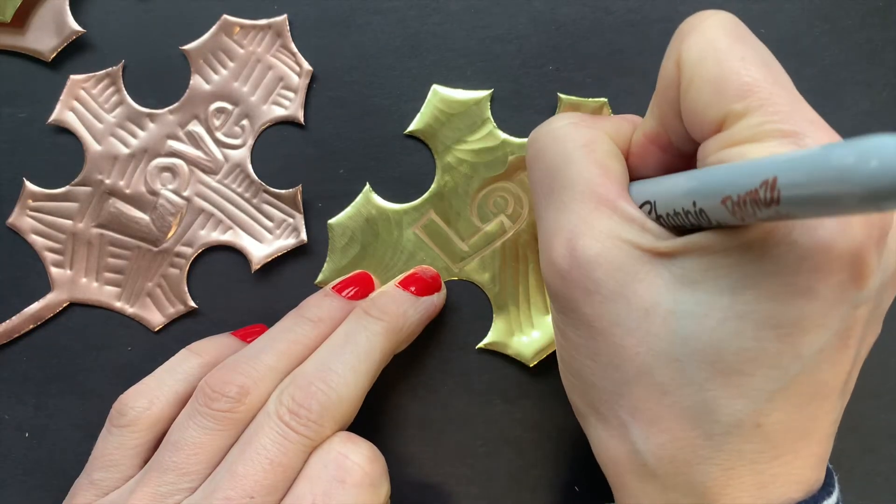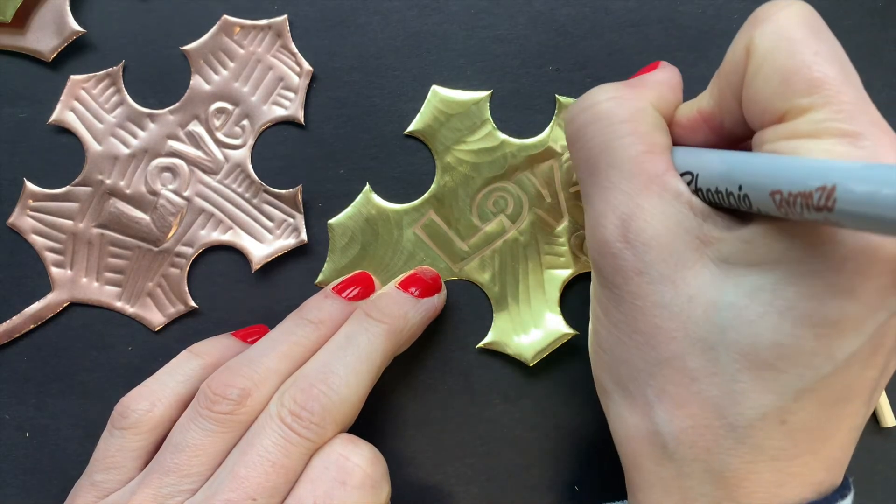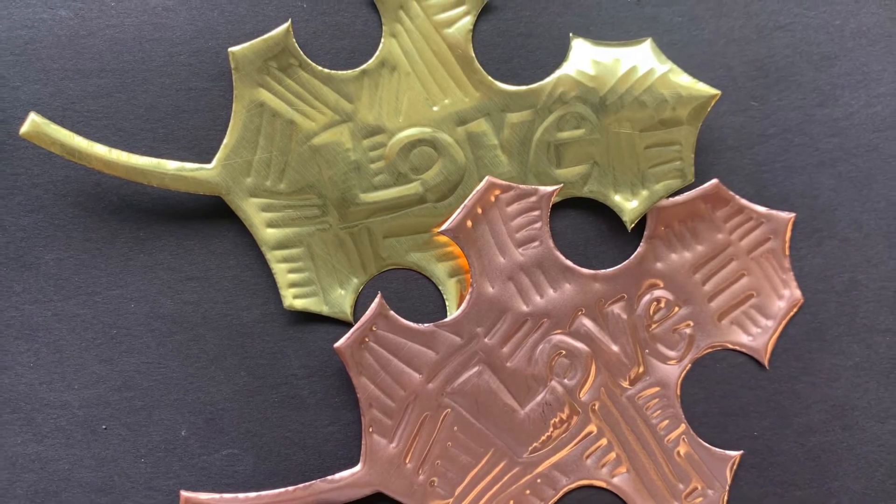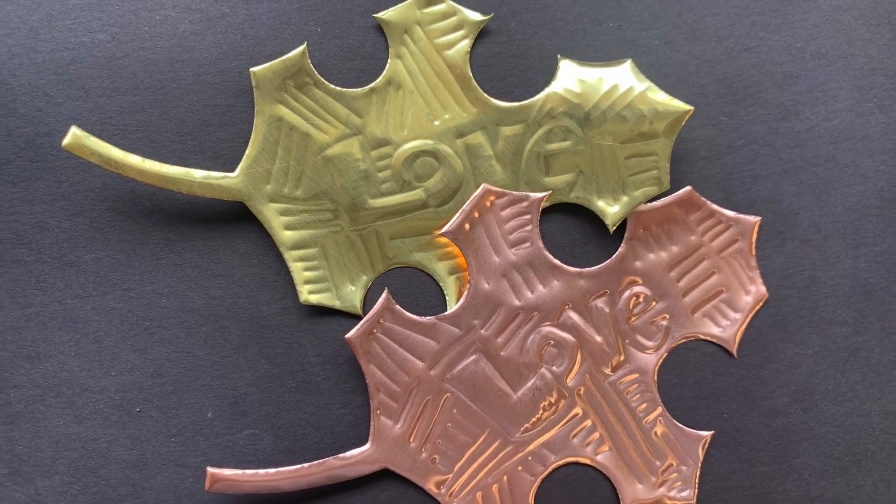Another option you have is to use a Sharpie to accentuate some parts of your design.